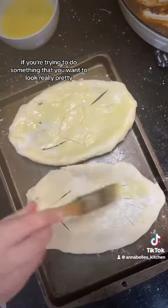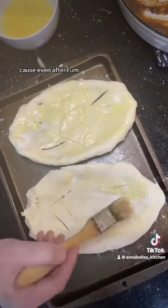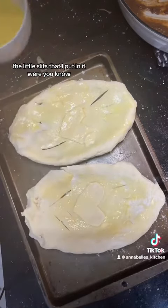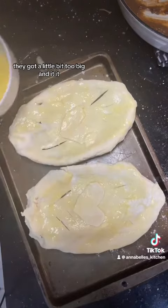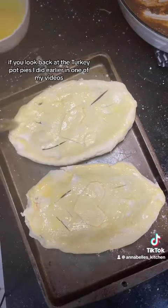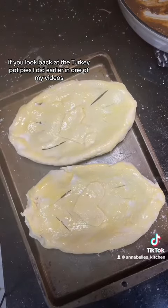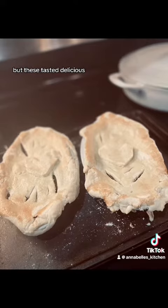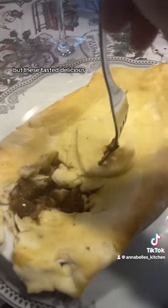You might not want to use it if you're trying to do something that you want to look really pretty, because the little slits that I put in it got a little bit too big and they didn't look as nice. If you look back at the turkey pot pies I did earlier in one of my videos, they look a lot nicer — they came out a lot nicer.